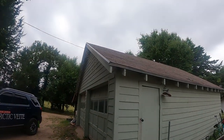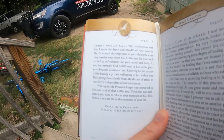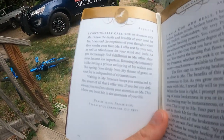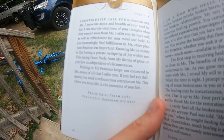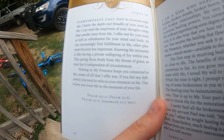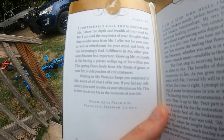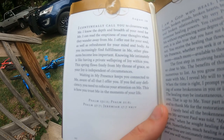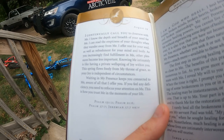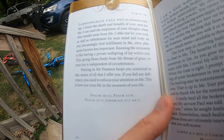Weather check: kind of cloudy today, kind of humid out too. It is Thursday, August 19th. In our Jesus Calling devotional book today it says: 'I continually call you to closeness with me. I know the depth and breadth of your need for me. I can read the emptiness of your thoughts when they wander away from me. I offer rest for your soul as well as refreshment for your mind and body.'